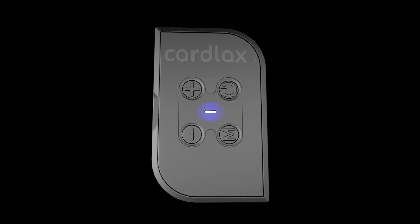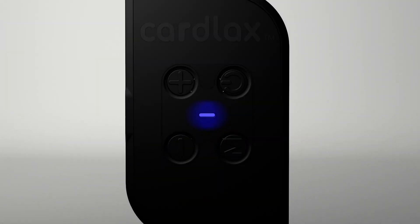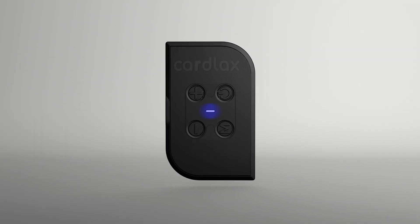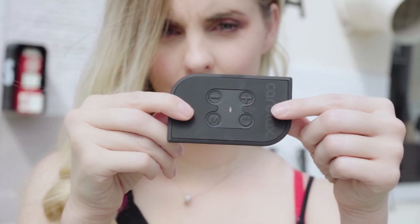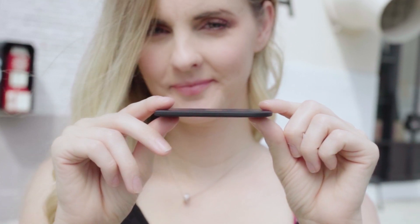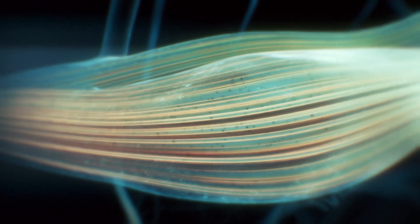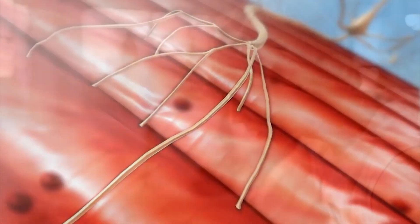And now we are excited to introduce Cardlax 2.0. Based on our backers and customers' feedback and a deeper understanding of electrical muscle stimulation, we've developed an even thinner, lighter, more powerful device that provides an even better massage experience. EMS utilizes electrical impulses to stimulate and contract muscles to achieve the massaging effect.